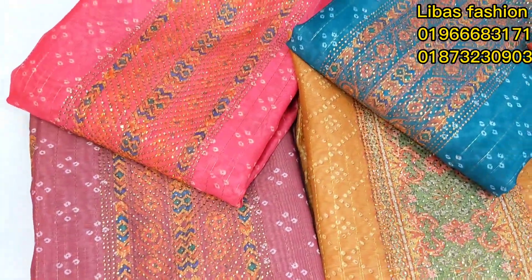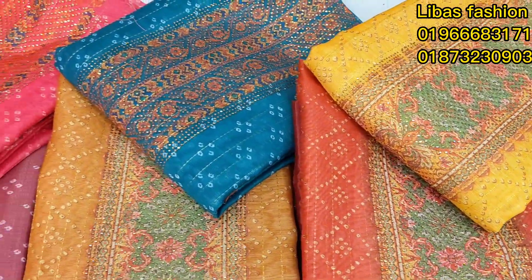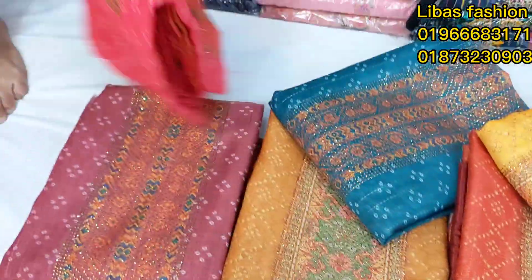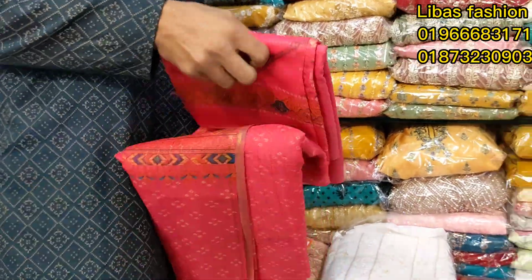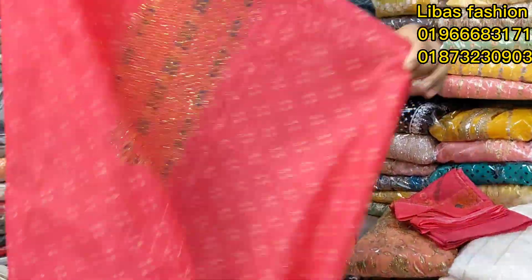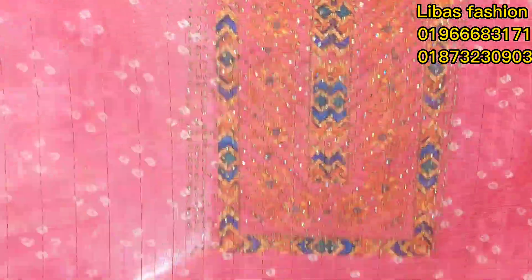It's a nice color. It's a beautiful color. I'll go to the Livas Fashion price. There's a nice dress. It's a very soft color. It's a colorful color. It's gorgeous.